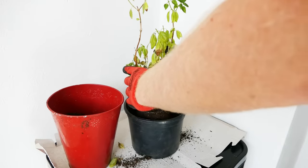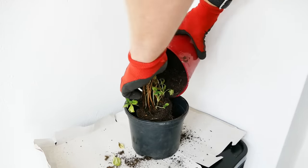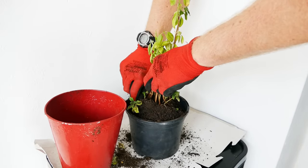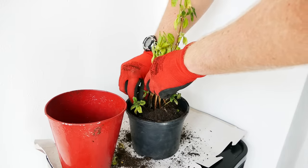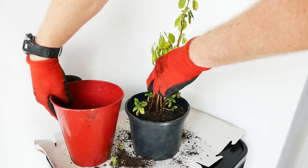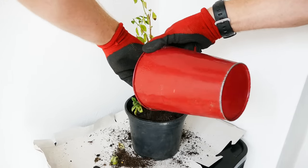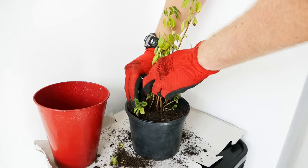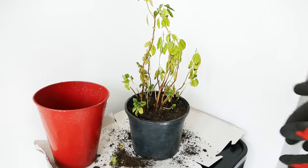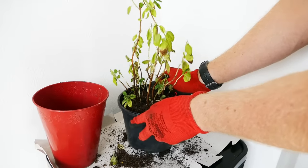Hold the stems inwards so they're not getting in the way as you carefully scatter the compost around the plant. If your new pot is not much bigger than the old one, it might be difficult to get the compost down to the edges — you can either gently push it down with your finger or give the pot a shake and the compost should distribute down. You want to gently firm the compost down so there are no air gaps, as air gaps will cause the roots to dry out, but don't push the compost down very hard or you'll compress the air spaces and the roots will suffocate and struggle to grow.